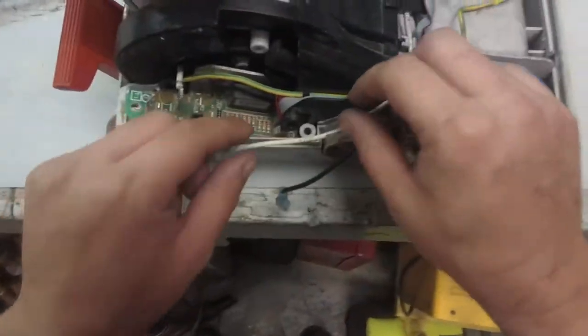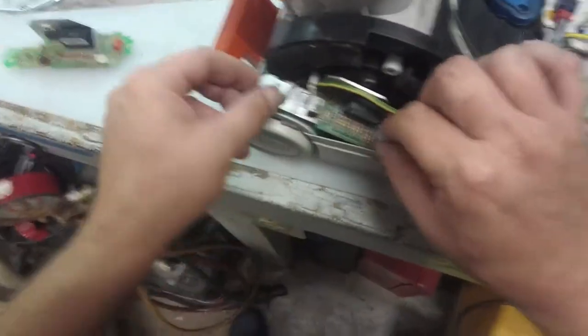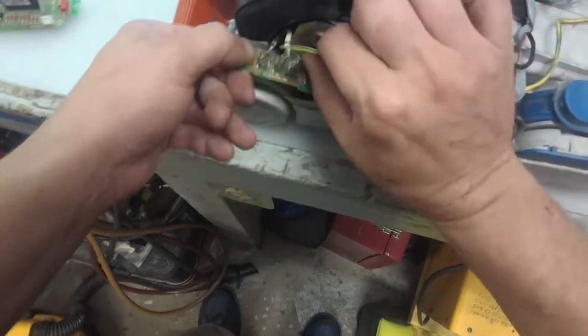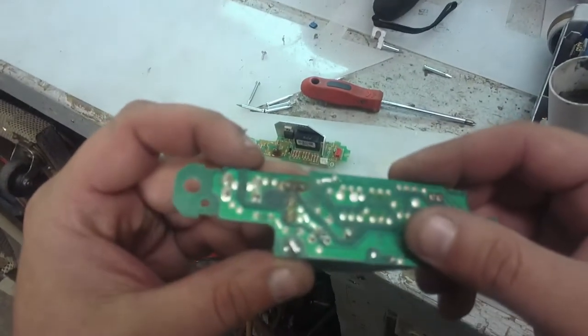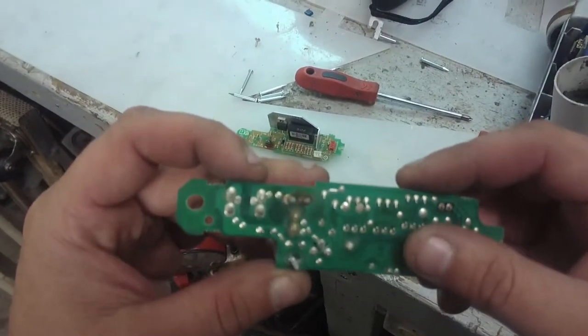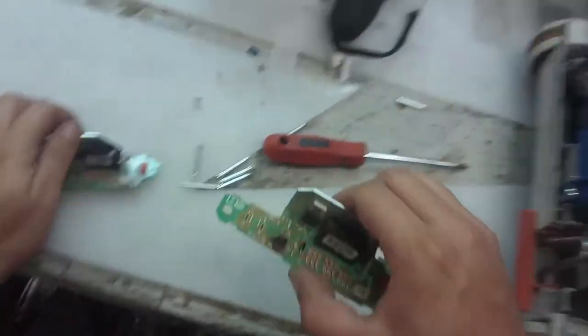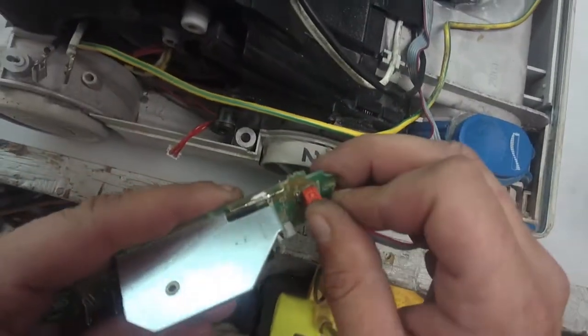I don't know if y'all find this interesting or not, but it's one way you can go — you can buy these little boards. I've soldered three of them already since the time we've had these boards. That one actually was re-soldered. We'll give this board a try and see — maybe it burned up again.